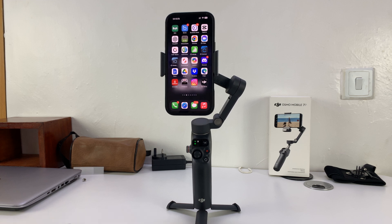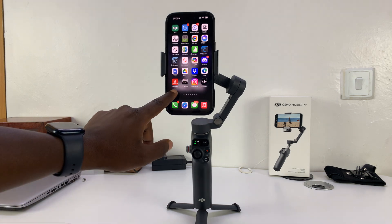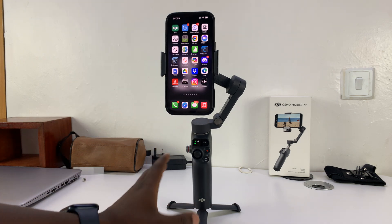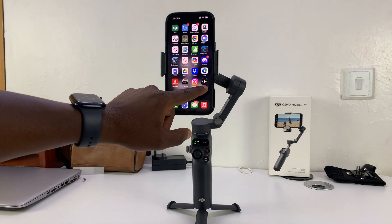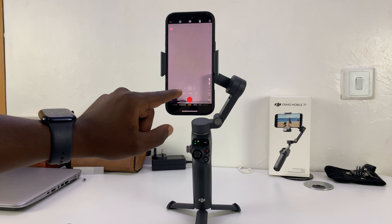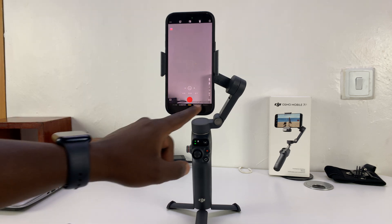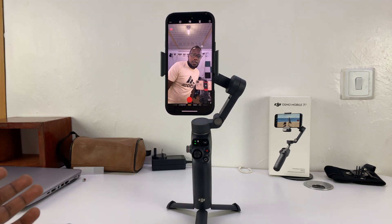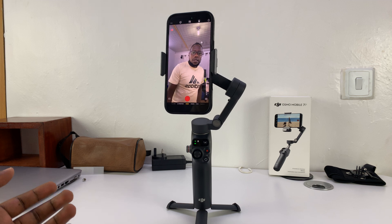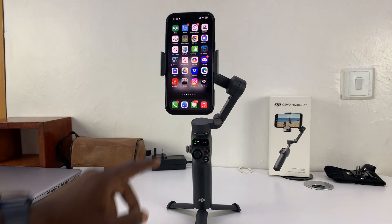I've got the DJI Osmo Mobile 7P and I'll be showing you how to use camera tracking with any camera app. With previous DJI Osmo mobiles, you had to go to the DJI Mimo app and use that camera from DJI if you wanted tracking. You could use tracking with the default camera app that way, by going to selfie, and as you can see it's already tracking — that was the only way.